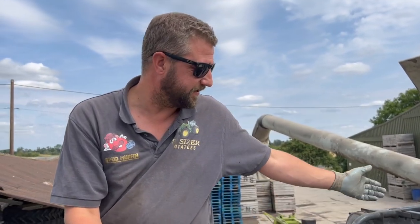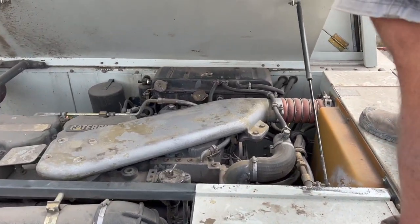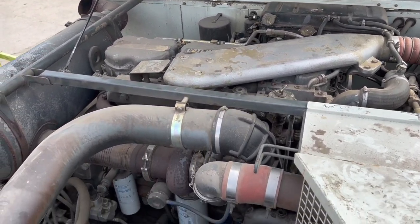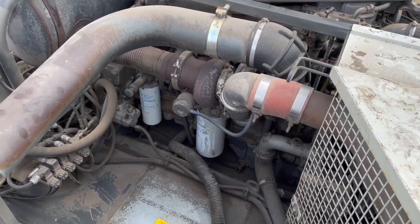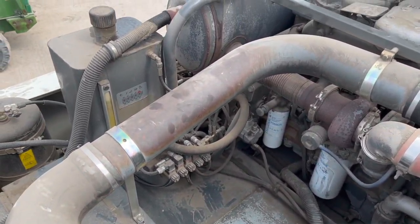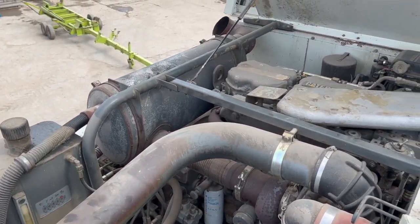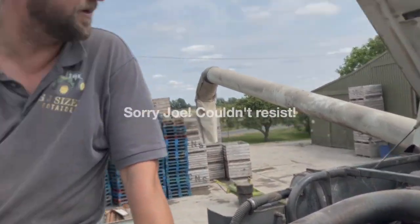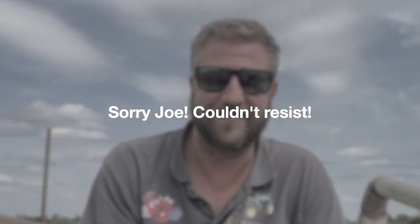Yeah, so this basically powers everything on the whole combine — hydraulic output, gearbox on the side there, and then hydraulics to the final drives at the front. Pretty simple, pretty complicated — which makes no sense at all. Hopefully we'll have a new Claas delivered this time next week.